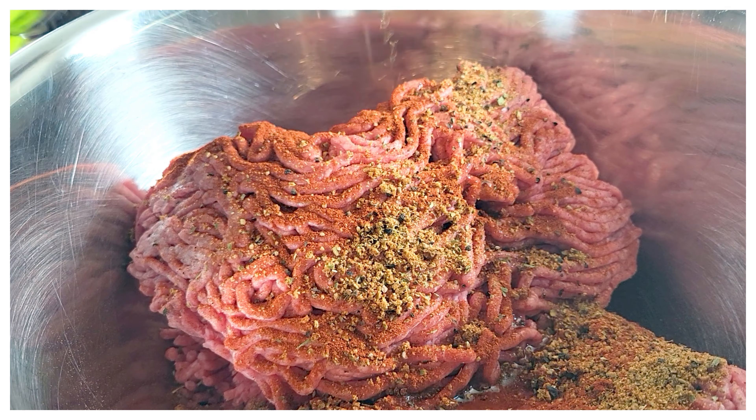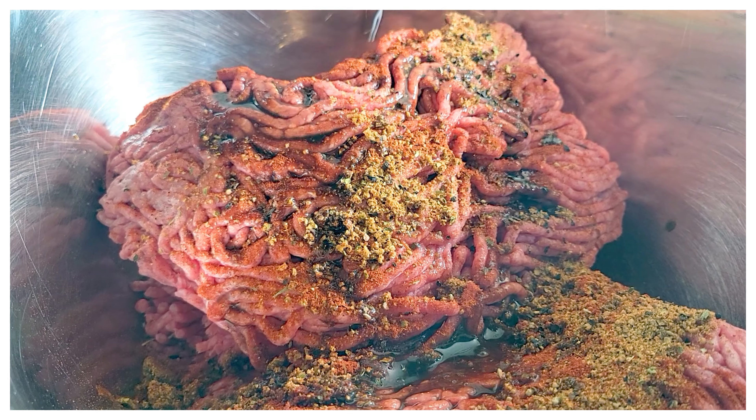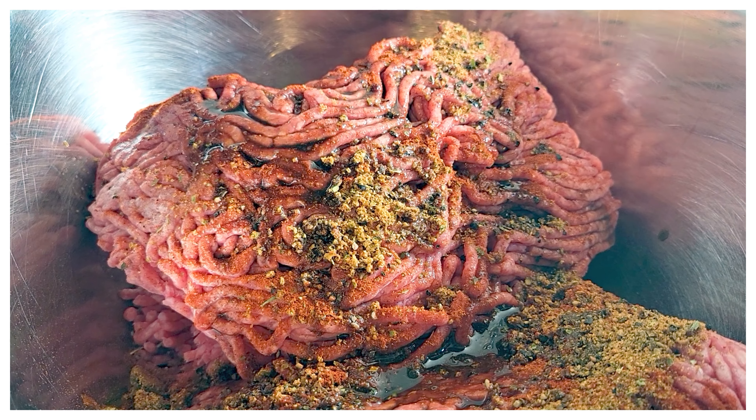You will be completely satisfied after eating this. I hope you enjoy and I hope you make this. I hope this is a blessing for you and your family. The recipe will be linked in the description.